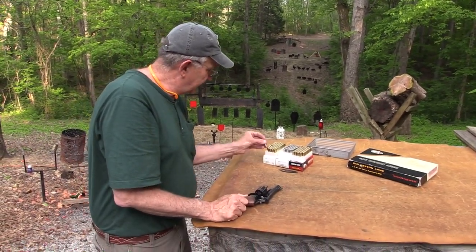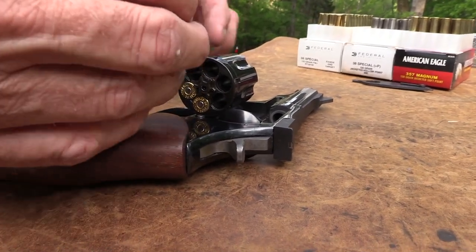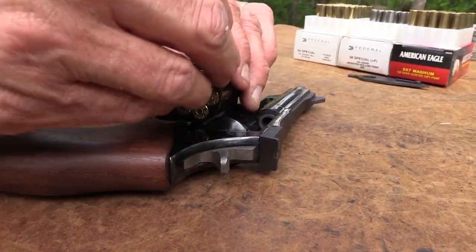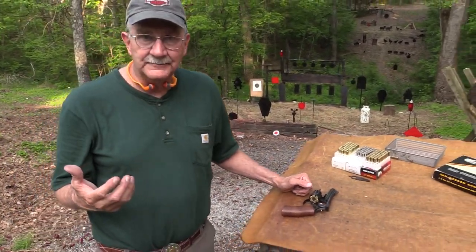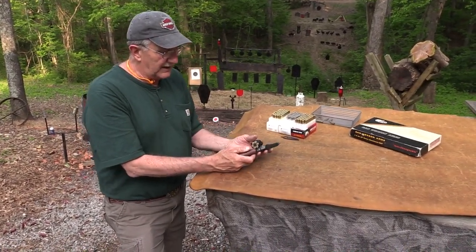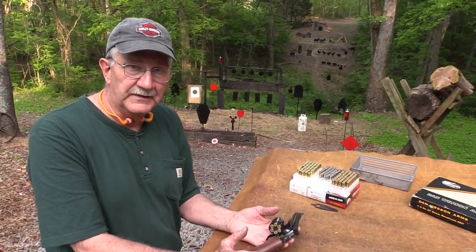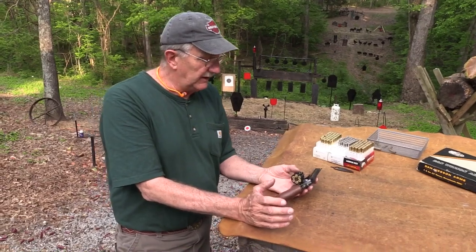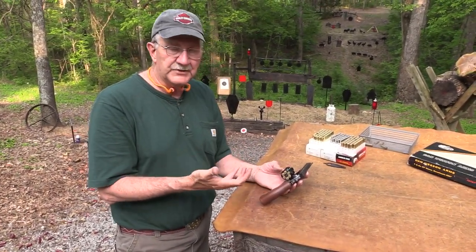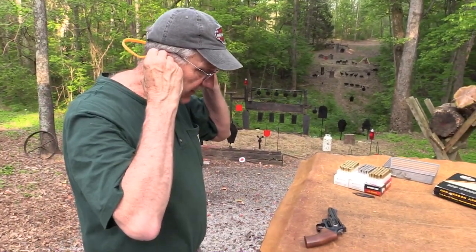Let's put some .38 Special, some WHP rounds in, then we'll go back to Magnums. You can switch around — if you're not shooting too much and the ammo's not too dirty, you can go from .38 Special back to .357 Magnum. Since around 2005 they've pretty much quit making revolvers. There are rumors they might come back at some point, but I guess they're busy with their 1911s. These Dan Wesson revolvers have a cult following — there really is. I have a brother-in-law who shot them in silhouette shooting up in Kentucky.